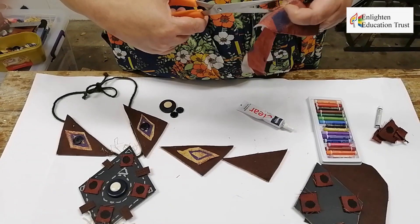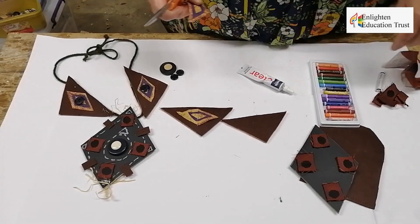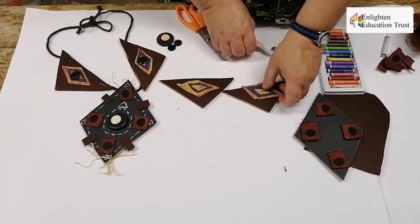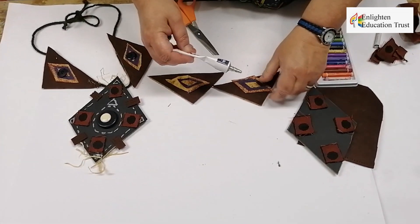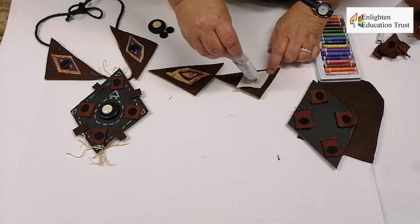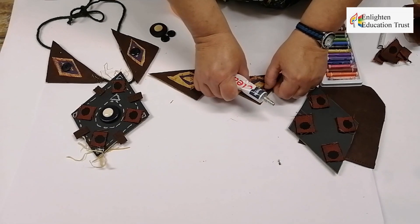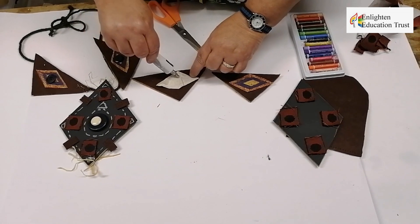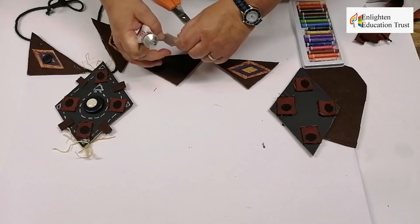Now I cut it out and I'm also going to glue it on. The next step is to glue these two onto the triangles. First I glue this one on — I put a little bit of glue on here — and then I do it like this. And the next one I put a little bit of clear glue on and I leave it like this.